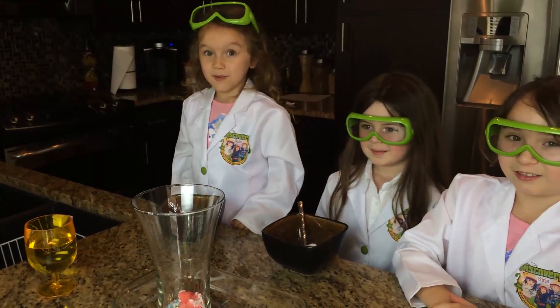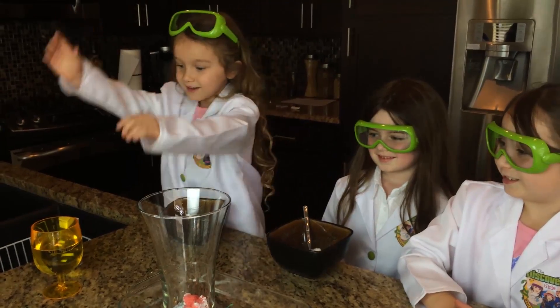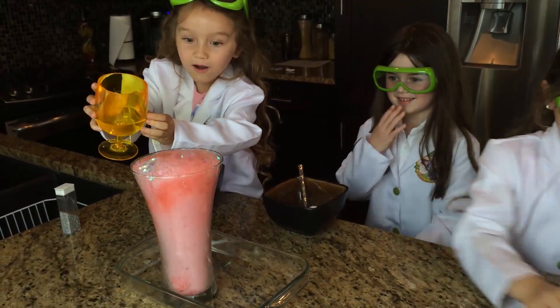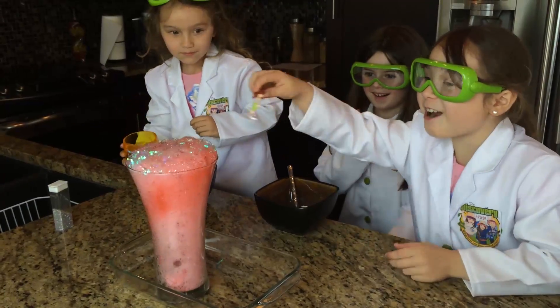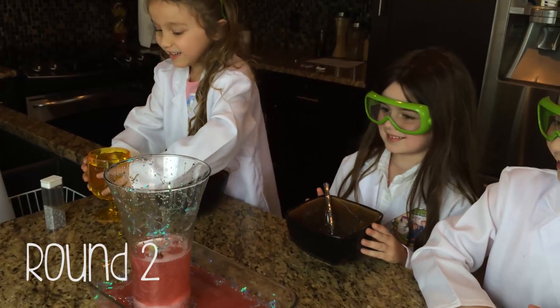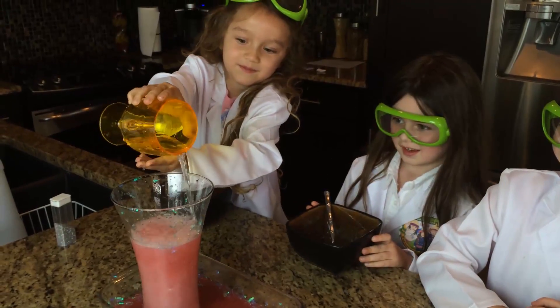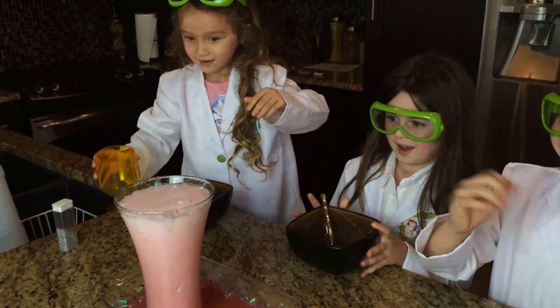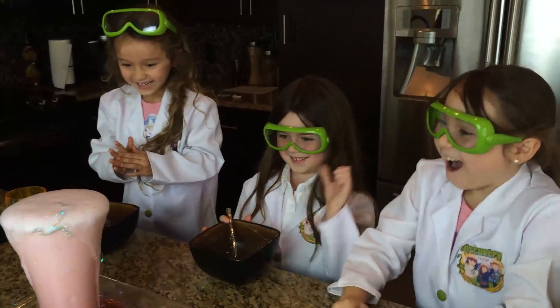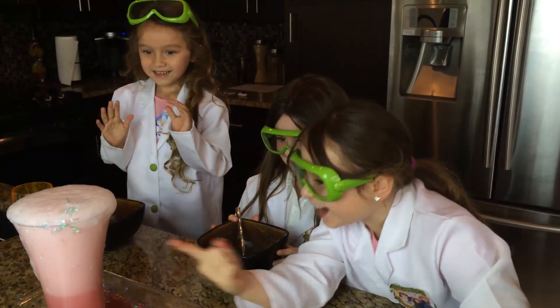Now are you ready for the best part? Here comes the surfer. We are going to do it again. Oh, come on! Come on! Yeah! That's not something I've ever seen!